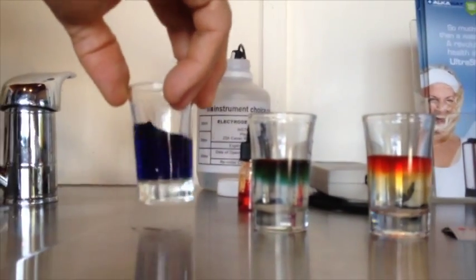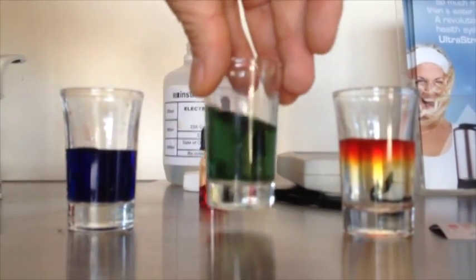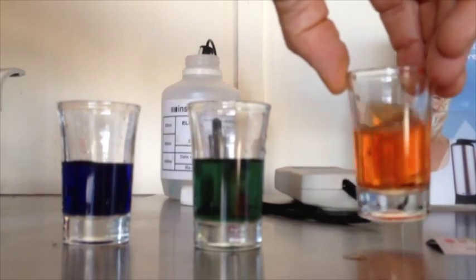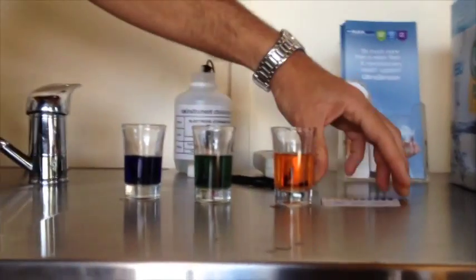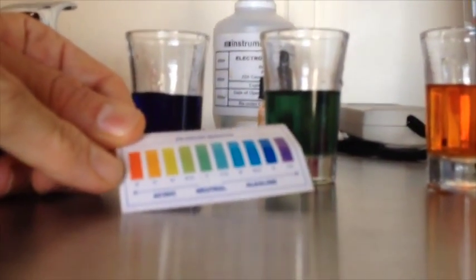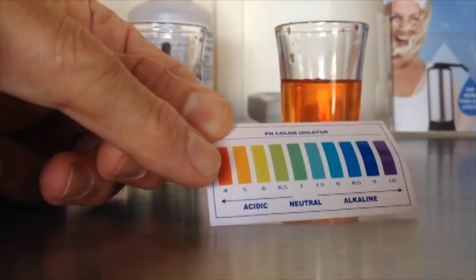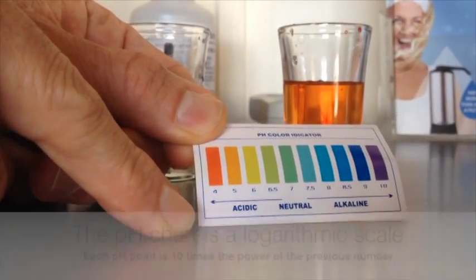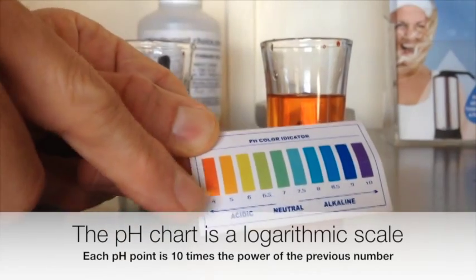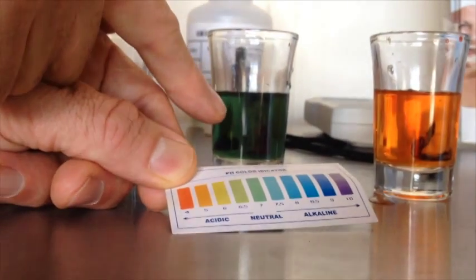So that's a deep blue for the UltraStream water. For the tap water, it's a green. And for the pure water — look how orange that is! Now when we have a look at the chart that compares it, the orange is pH 4. Seven is neutral, 6 is 10 times more acidic, 5 is 100 times more acidic, and 4 is 1000 times more acidic. So that pure water is actually 1000 times more acidic than the tap water, which you can see is the green.